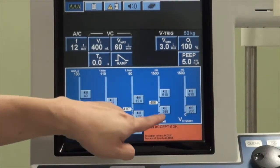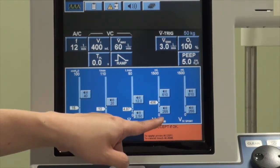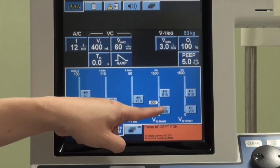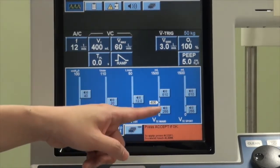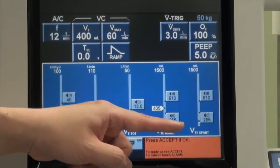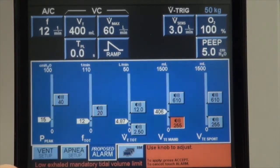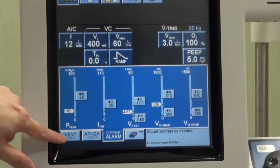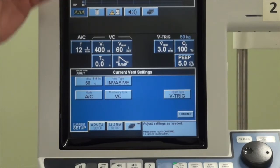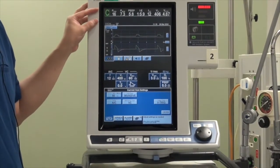The next button is the tidal volume alarm. The safe starting point is about 6 to 8 mL per ideal body weight, so you can set the upper and lower limit to alert you when the patient breathes beyond that range. Once you are satisfied with the settings, press accept and this will be locked in. Whenever the patient is breathing above or below what you have set, you will see an alarm in the top half, alerting you that there is a critical issue and you need to attend to the patient immediately.